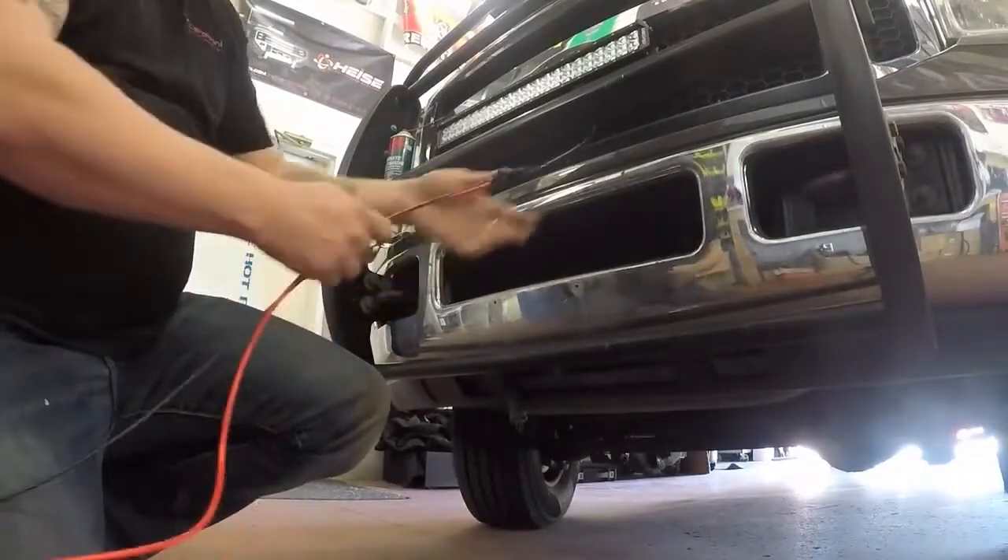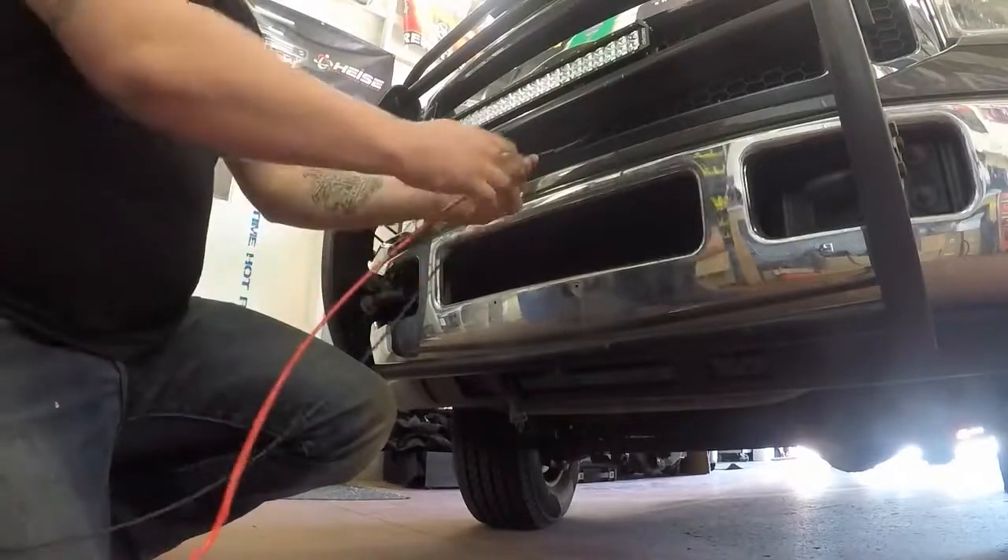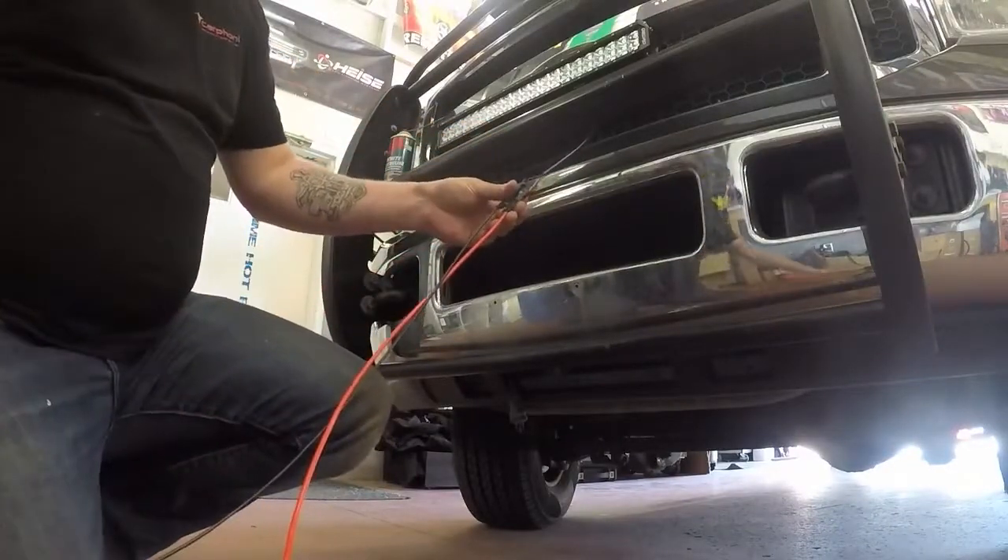I'm going to run these wires up, wrap them, make it look pretty, and hook them up and show you.